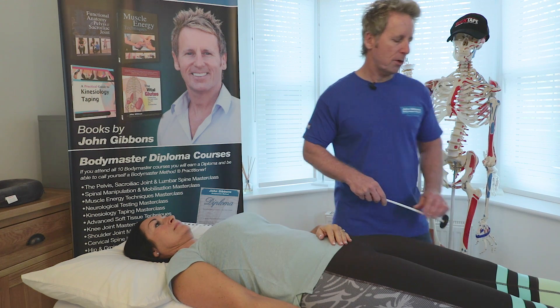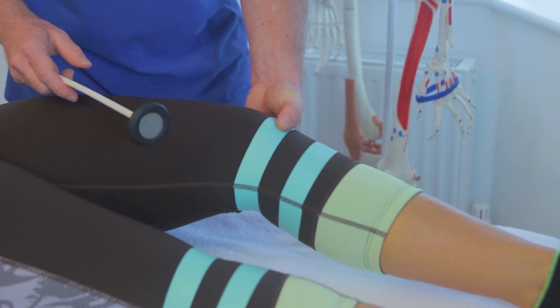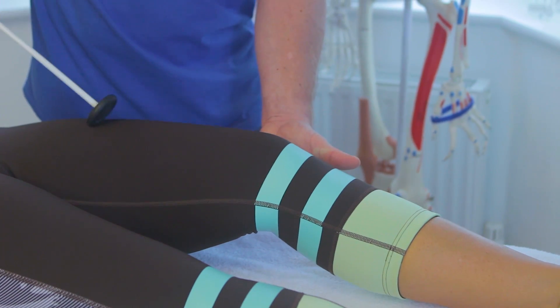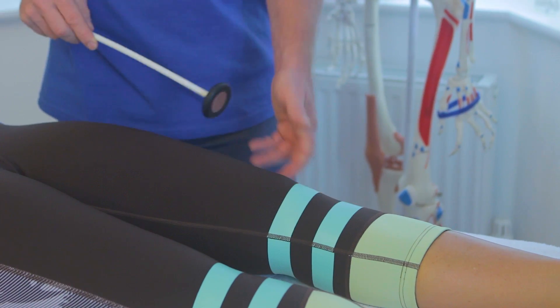The next reflex we're going to focus on is L4. We're going to bend the knee slightly. You can use the thumb over the patella tendon if you want, but you don't have to. You can literally just bend the knee slightly and then tap and you can see the reflex. This is the L4 test and again that is a two plus.